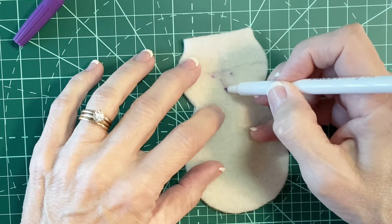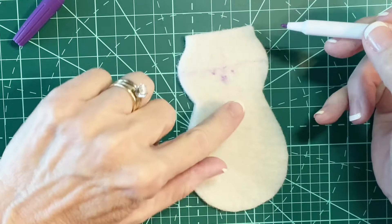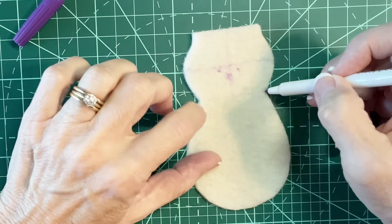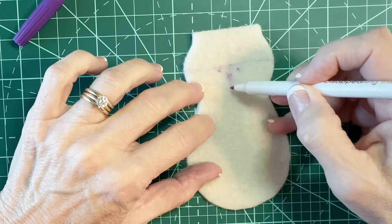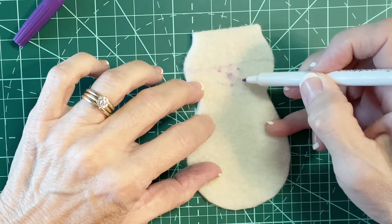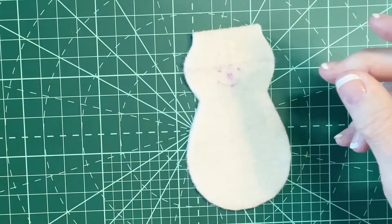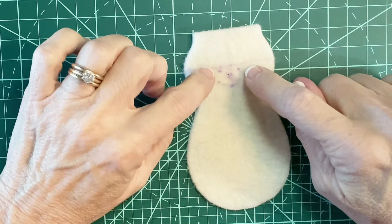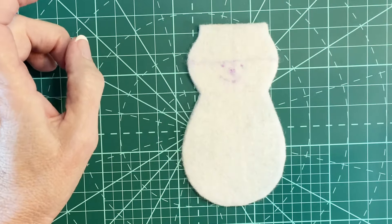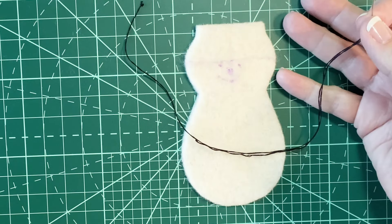I do little placement marks for the features — I'm not drawing the eye, just doing a placement mark for the eye. Then a little carrot nose right there in the middle, right along that center line. I need to leave at least a quarter of an inch here for the neck. I'll do a smile like that, and we will embroider the face. I'm using two strands of floss: black for the eyes, orange for the nose, and red for the mouth.